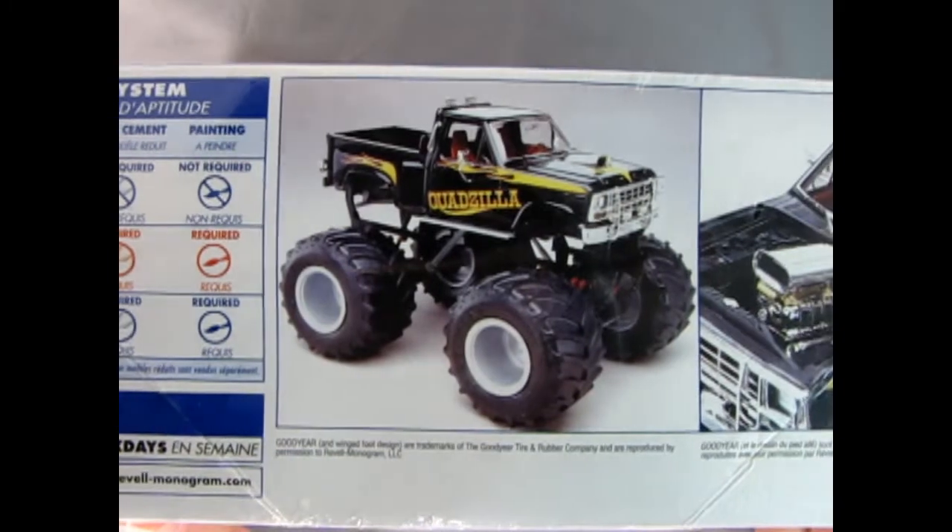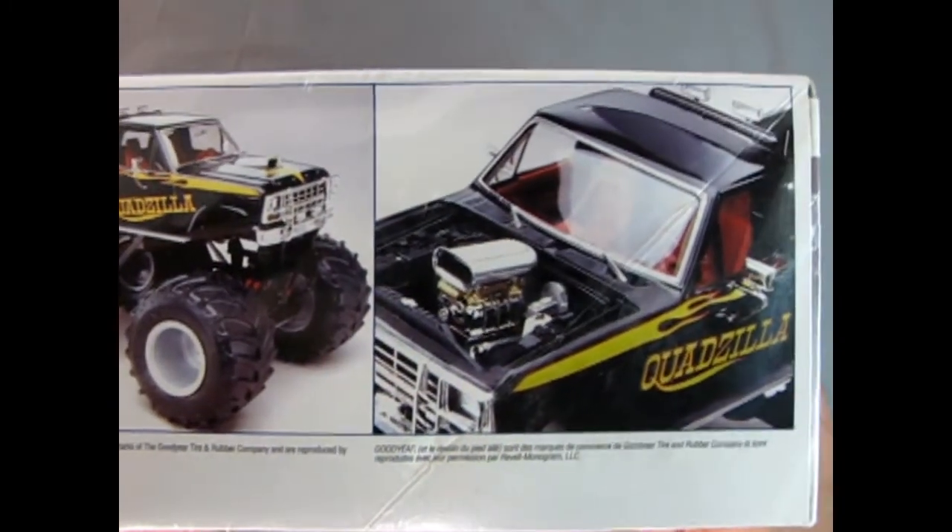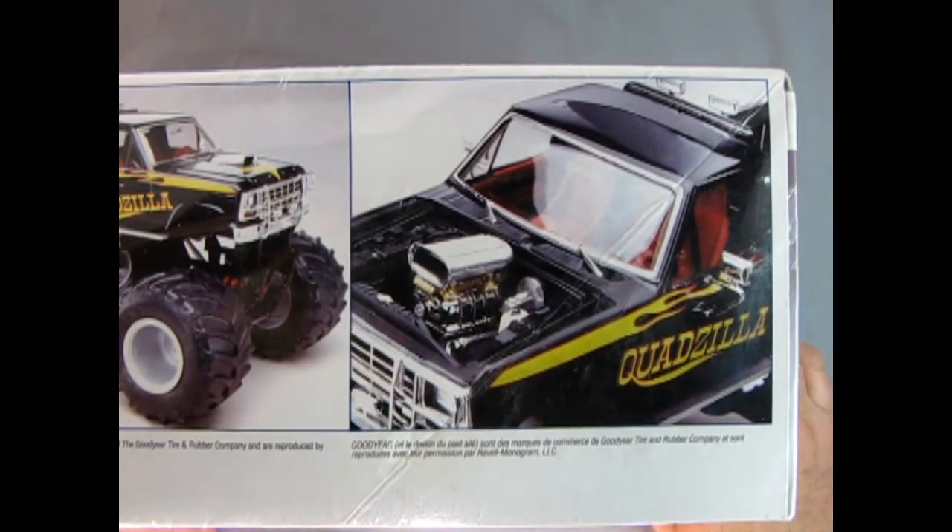So there's a side view, the side front three-quarters of the Quadzilla itself. And then here we get to see that wonderful blower motor and all the rest of the goodies.